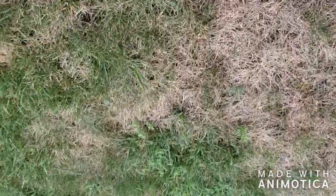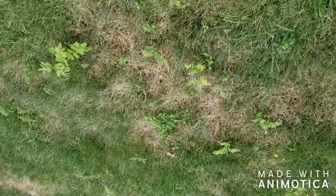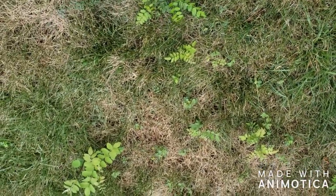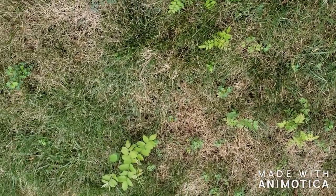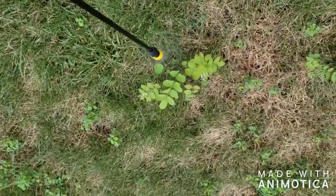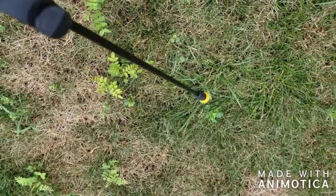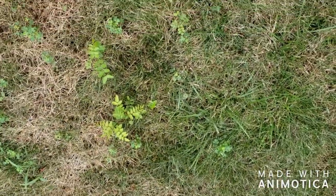I'm spraying both the front and the back yard. Just want to give you guys an idea of what I'm doing. Stand by — I'll continue this video after I finish spraying.